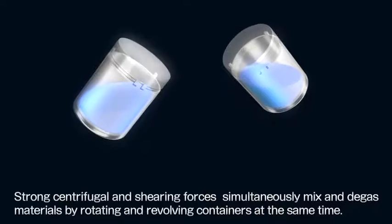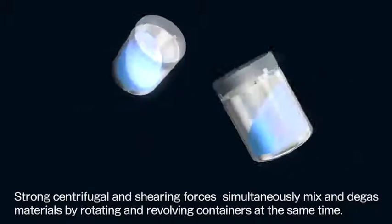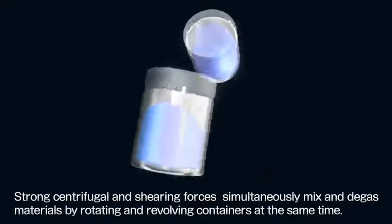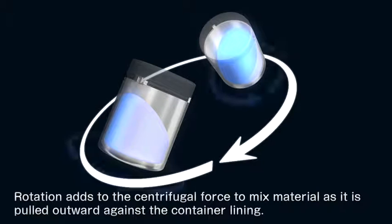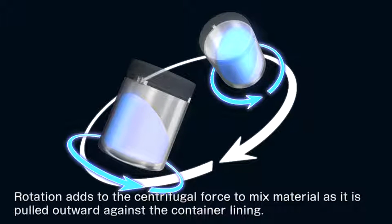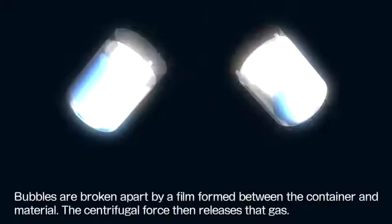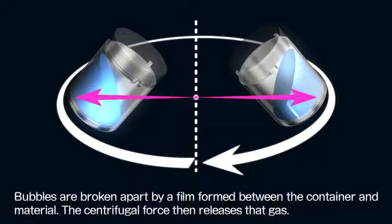Strong centrifugal and shearing forces simultaneously mix and degass materials by rotating and revolving containers at the same time. By adding rotation to the centrifugal force generated by revolving the containers, the unit mixes material by pulling it outward against the container lining. Low viscosity material is additionally mixed by swirling action. Bubbles are broken apart by a film formed between the container and material, and the centrifugal force then releases that gas.